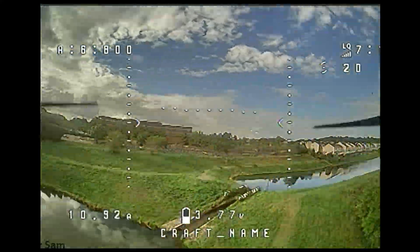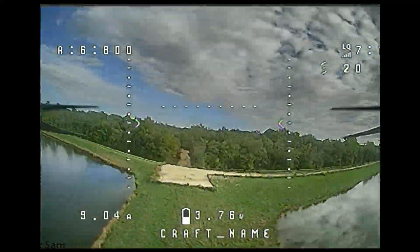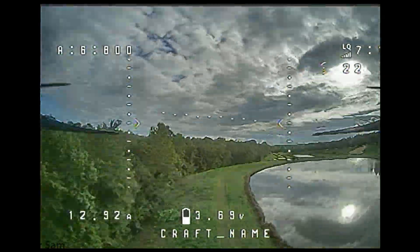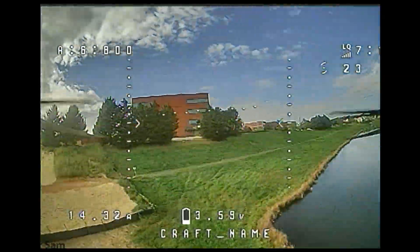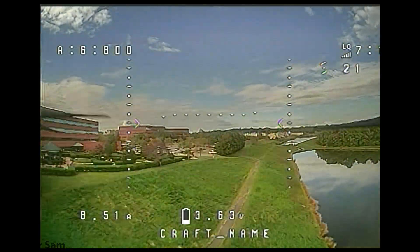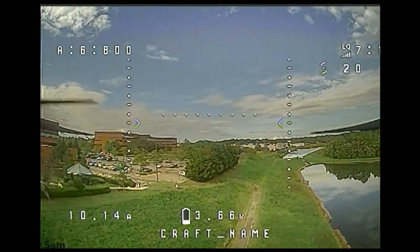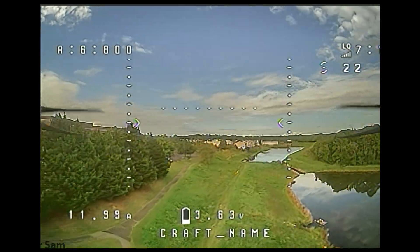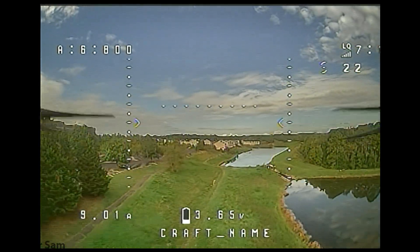I also apologize for the flashing flying minutes and milliamp hours drawn. Betaflight has some kind of default where after 10 minutes of flying and after 2,000 milliamp hours drawn, it starts flashing because it thinks you're flying for way too long — since for your average drone you're normally only flying for about 5 minutes and using less than 1,000 milliamp hours. But of course this drone is very different, and I could ignore those warnings. I need to figure out a way to disable that flashing.